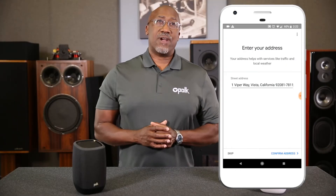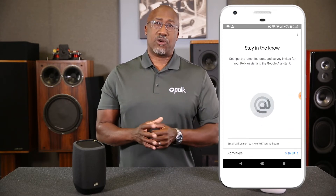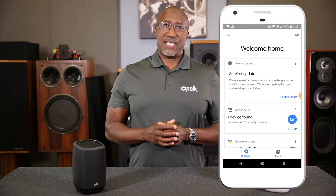Teach the unit how to recognize your voice. Enter your address for local weather and traffic updates. Connect your video and music streaming services and much more. You can add this info now or any time later. Once finished and the unit is fully updated, the app will indicate that the setup is complete and your Polk Assist is now ready for use.